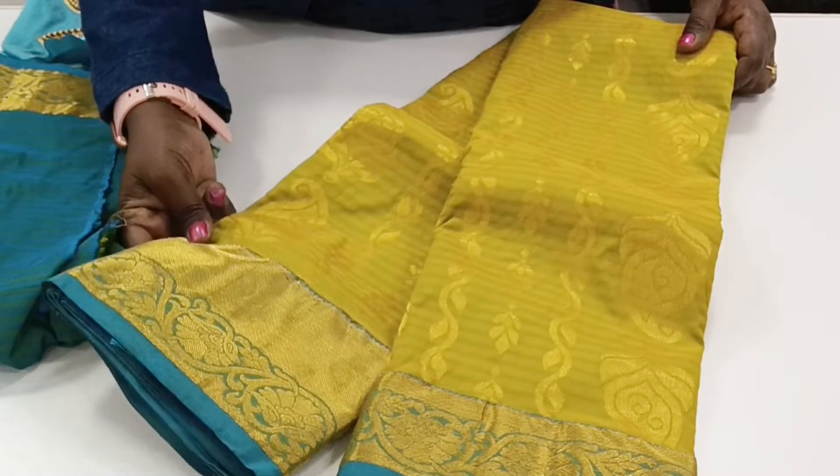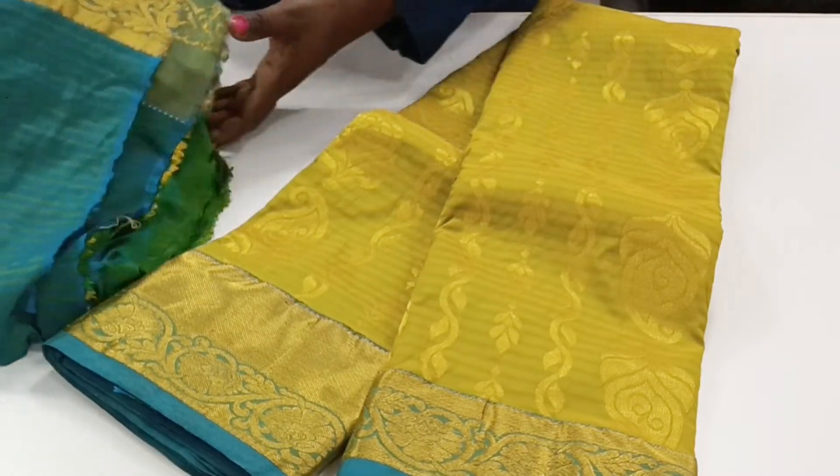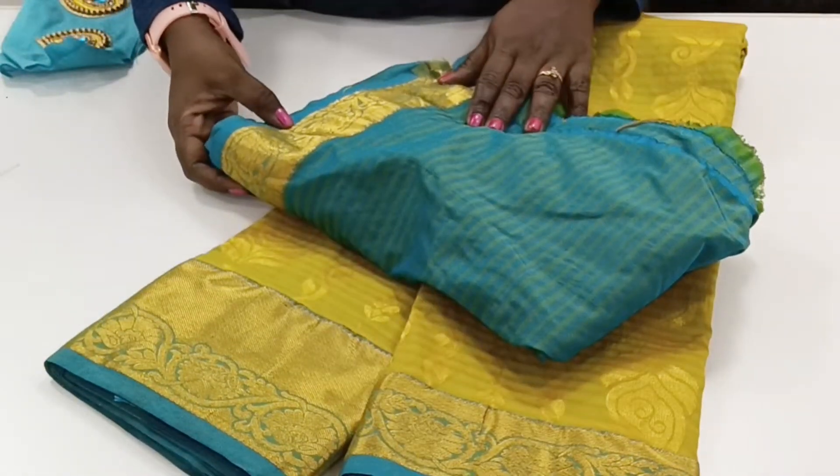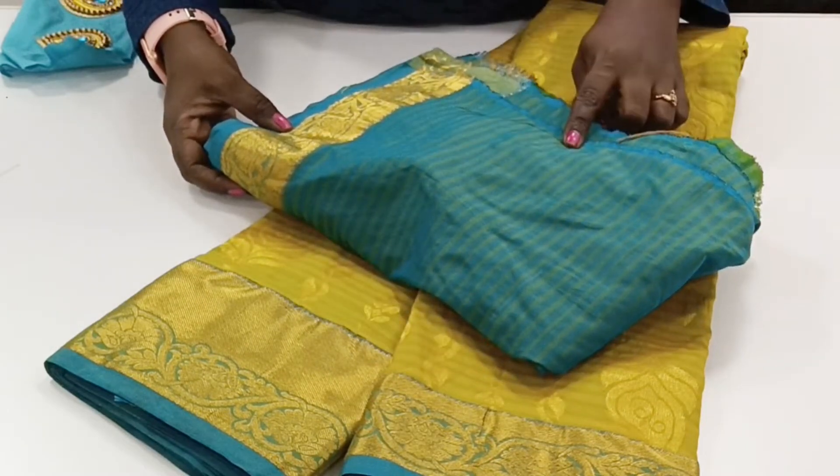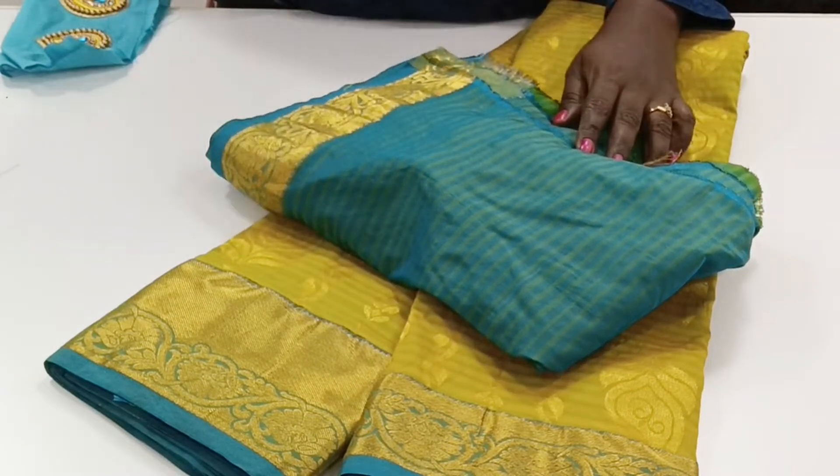This is a bottle blue color. This is the blouse — a striped blouse. We are going to change this design.